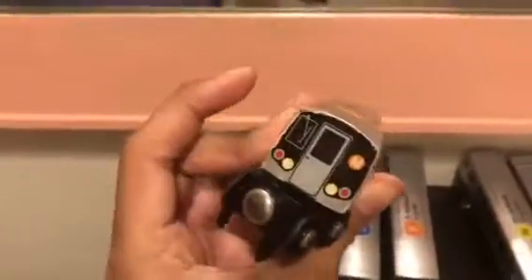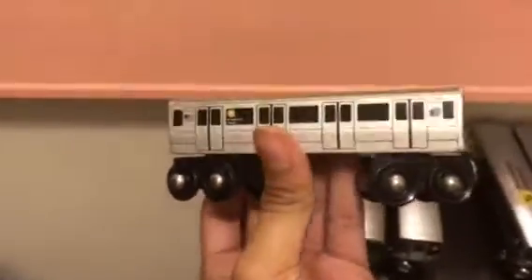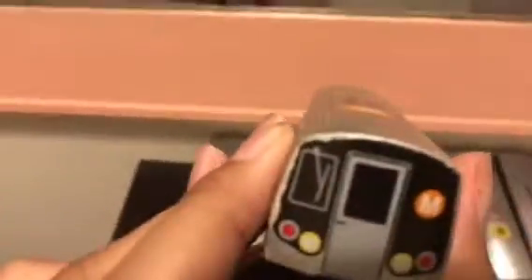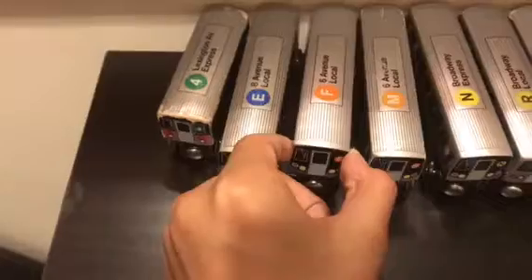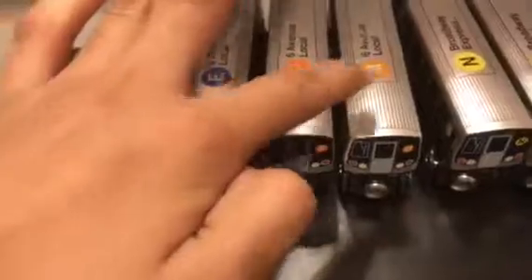That's the first train I got — I bought it in 2018, last year. It's the F train, which is brand new — newer than the M train.